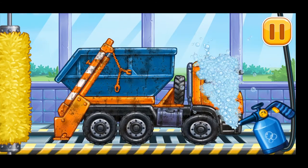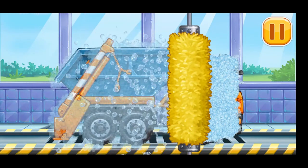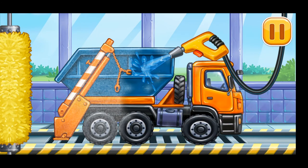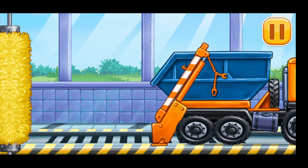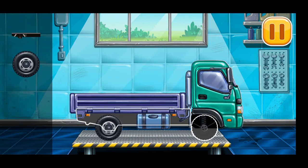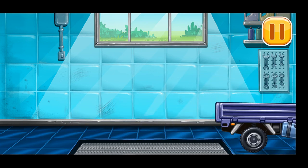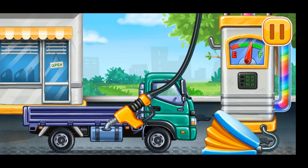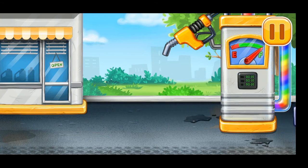Now we need to wash it clean — dump truck. Keep it up! Now we need to fill it — drop side truck. Pump — dump truck. Hooray! Let's plant the trees in the yard.